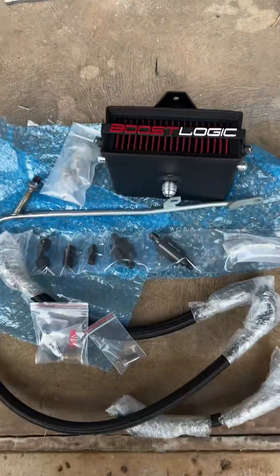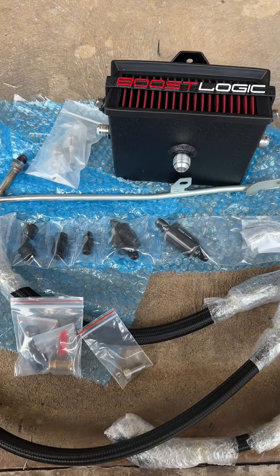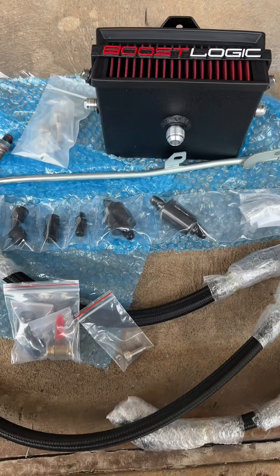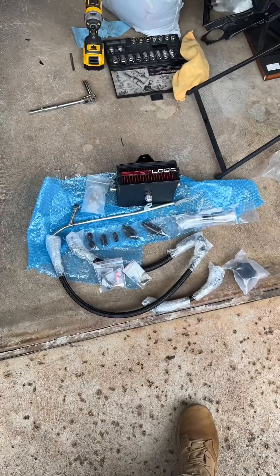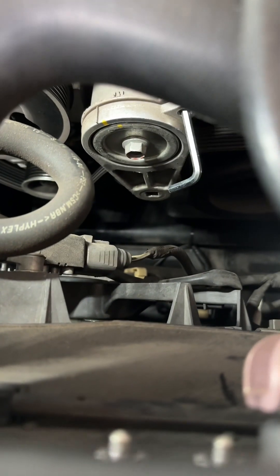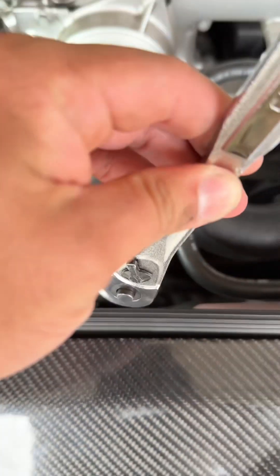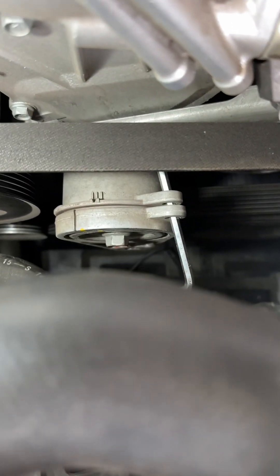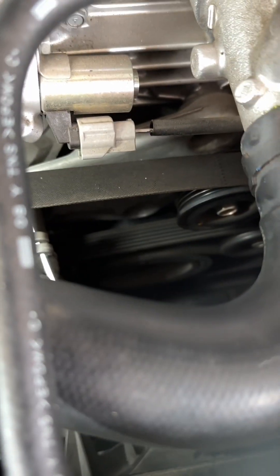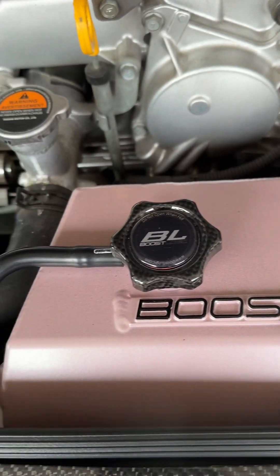I ordered a BoostLogic engine breathing system — an oil air separator from BoostLogic. There weren't really any instructions so I'm just going to try to install it from other videos I've been watching. What I did so far was use a breaker bar — at the very bottom there's a little square — you put a ratchet in there and use a breaker bar and turn it. Then I used an Allen key to hold it in place so I can take off the belt to access the different dipstick that the BoostLogic engine breathing system provides.